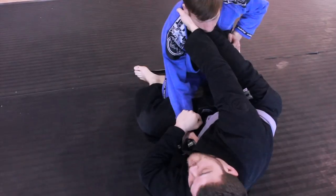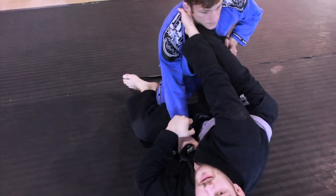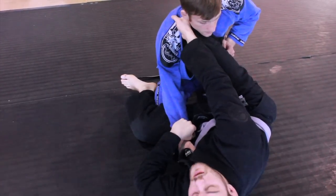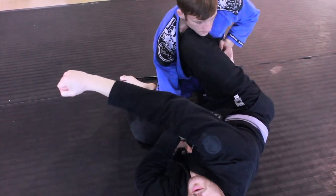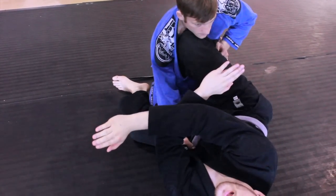Now from here, you have four points of contact: your shin, your calf, and then your two grips with your hands. All of these things do work here. I'm going to push — punch with my lapel grip, punch my sleeve grip in, and literally scissor my legs.